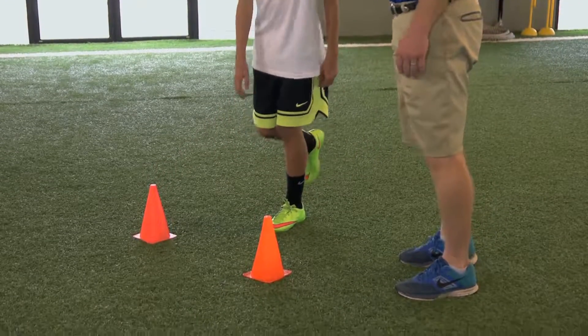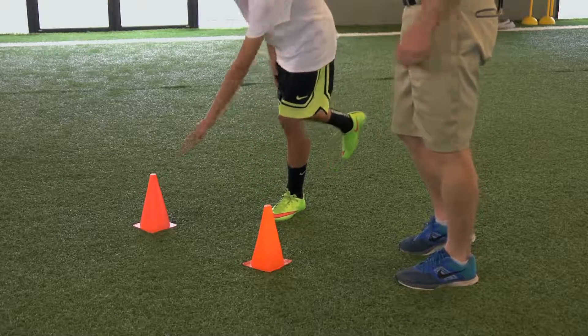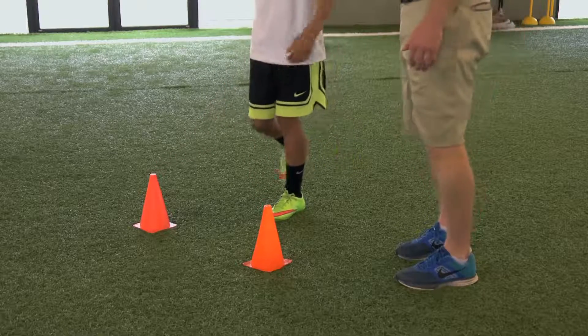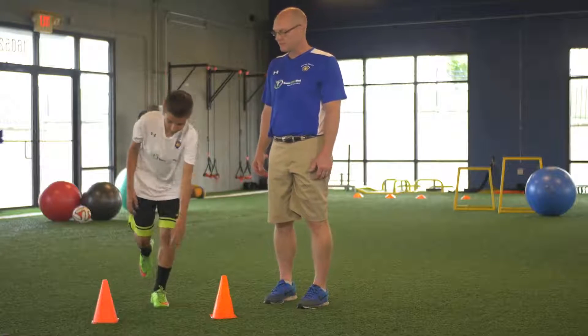He can go for a period of about 30 to 45 seconds doing this. If he wants to challenge himself a little more, we can try reaching all the way to the floor, or we could even place an unstable surface underneath him to challenge that balance even further.